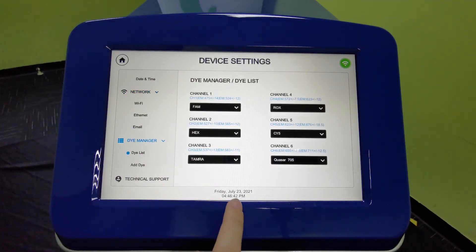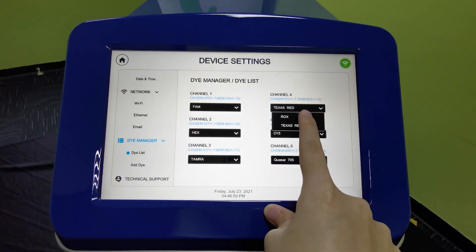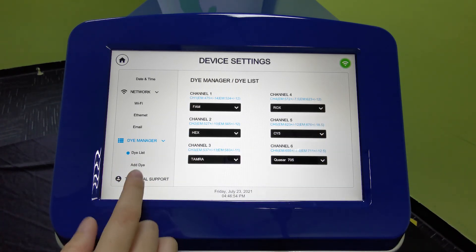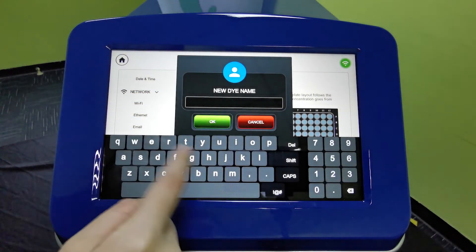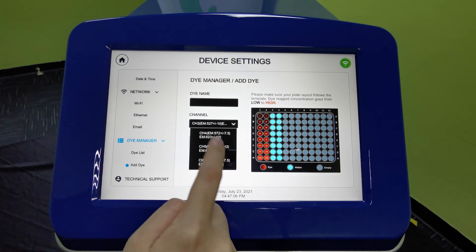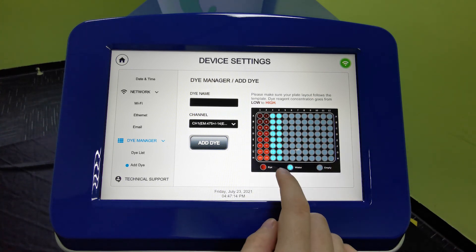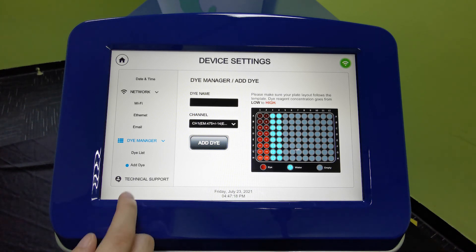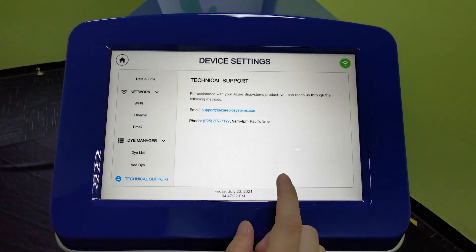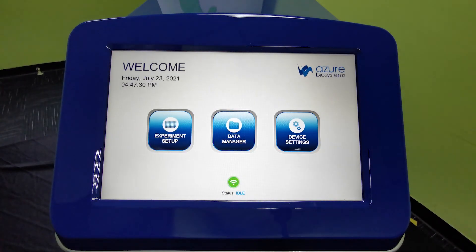Under DAI Manager, this is the dye list shown earlier when setting up your protocol. You can change the name of a dye in a given channel. If you have a custom dye, click Add DAI, enter the dye name, and select the channel it will use from the preset channels. This is a guide for testing your custom dye — you can also find this in the user manual. For technical support, you can email support at azurbiosystems.com, or contact your local support from ExoScientific in Singapore. This concludes our demo session — thank you.